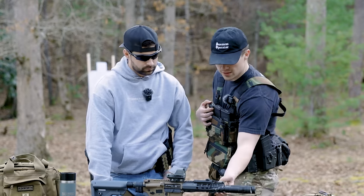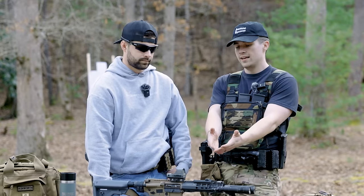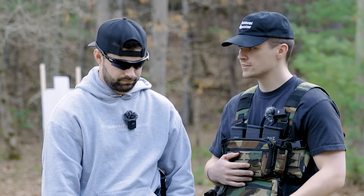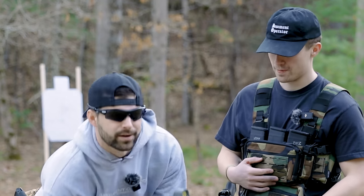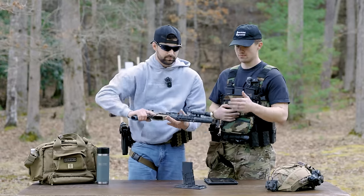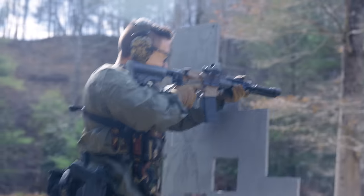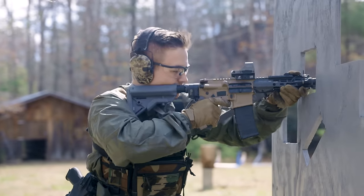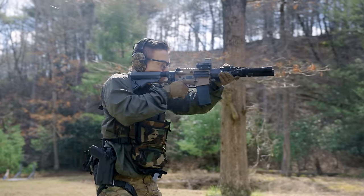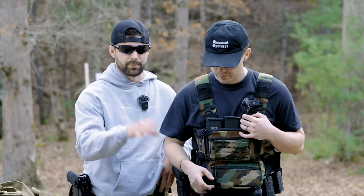The only thing that kind of sucks about this is there's not a lot of room to run any kind of hand stop — it's a cost due to how small the package is. In terms of accuracy out of this, we're getting MOA, a little bit more. It's not a super accurate rifle, but the intent is not to have a super accurate rifle. This is your PDW, your personal defense — you're not taking long shots with this thing. As long as you can hit that 50 to 100 yard range, that's all it needs to do, and it'll do that just fine.